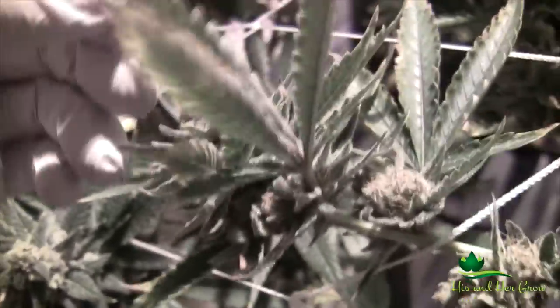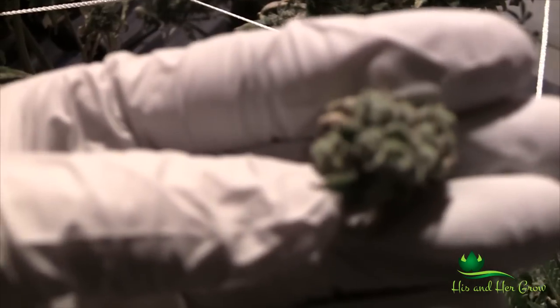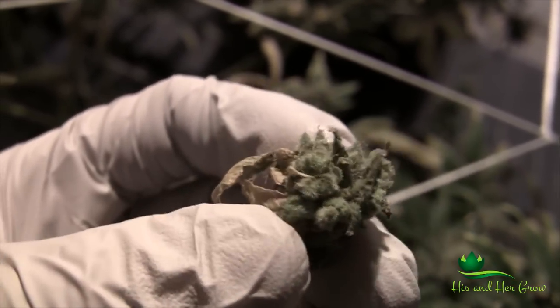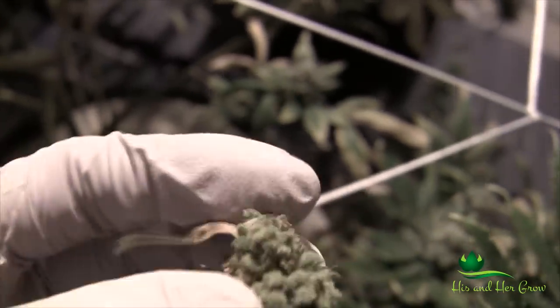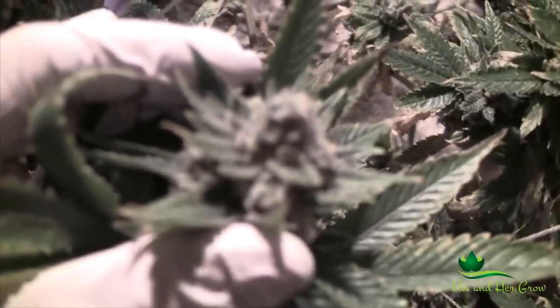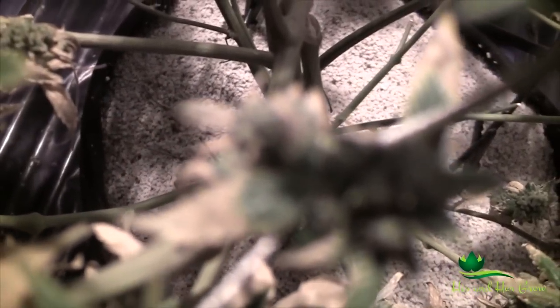In the veg stage everything shows up as deficiencies. The determining factor for us was when plants got into flower — they were just growing their pistils but the ones on the bottom branches not in direct light were growing out looking kind of burnt. Almost like they're maturing early in the flower cycle, getting red hairs that are sucking back in. They harden up, they're not fluffy — it's really hard to see. But this bud here still looks kind of okay and fluffy.